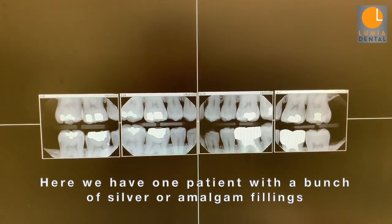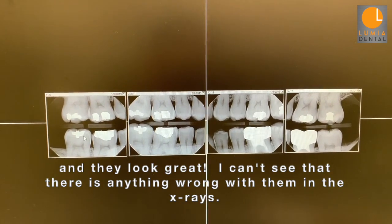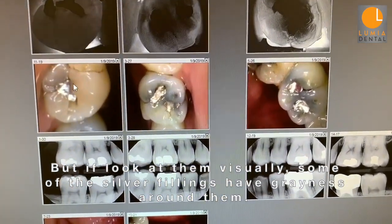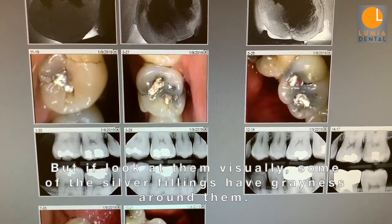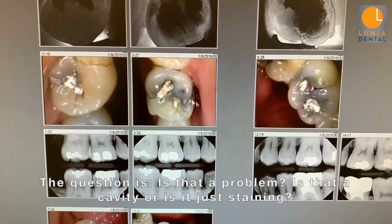Here we have one patient with a bunch of silver or amalgam fillings, and they look great. I can't see that there's anything wrong with them in the x-rays. But if I look at them visually, some of the silver fillings have grayness around them, but the question is, is that a problem? Is it a cavity or is it just staining?